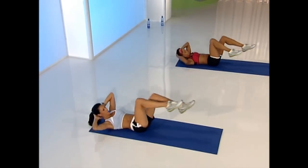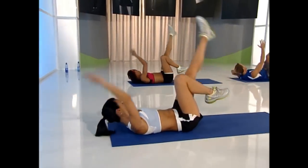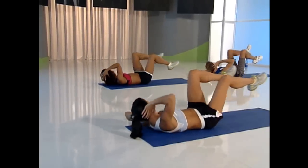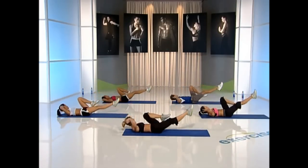Hold, reach — shoelace. Come around, come on, reach. Do that again. Kick: three, two, hold. Reach. Now you're going to twist to the same side that you're reaching to. Two more — kick. Hold. You ready to reach? Come on.